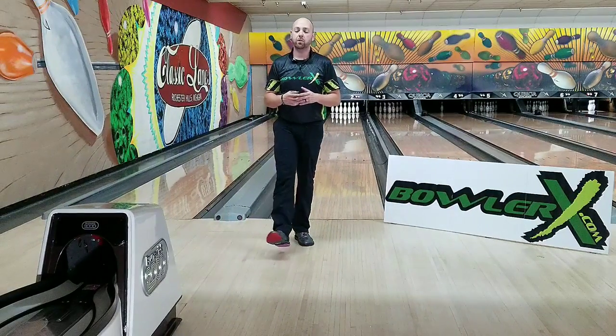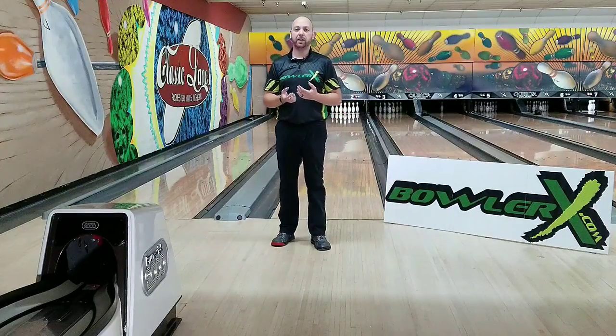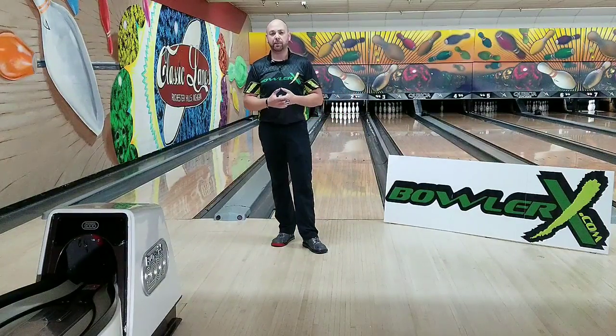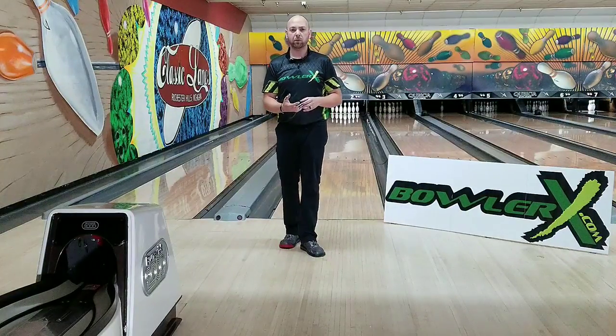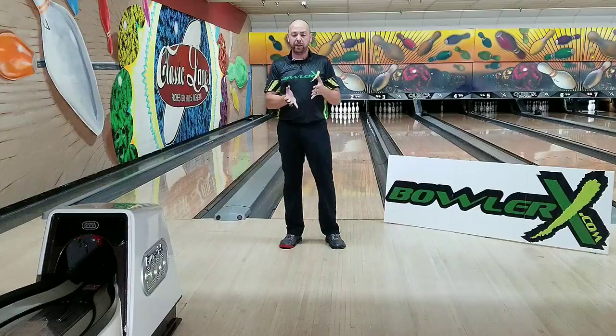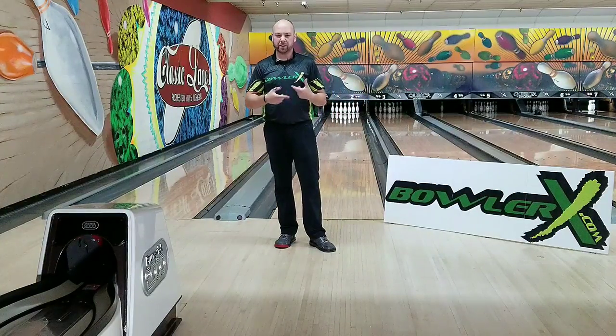All right, welcome back everybody. So you've learned how to hook the ball. You've learned how to spin the ball as well as you can, and you're going to continue to get better at that as you keep practicing it. But now, how do we create different ball rolls? Why is it that I can play straighter, but then when I move left, my ball doesn't quite hook enough — it's still spinning a bunch?